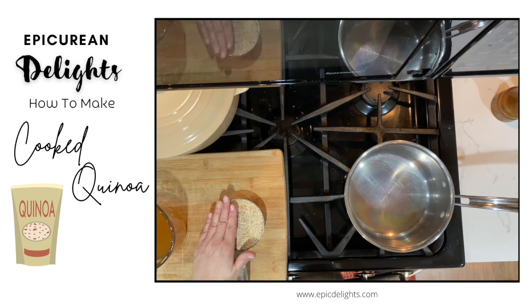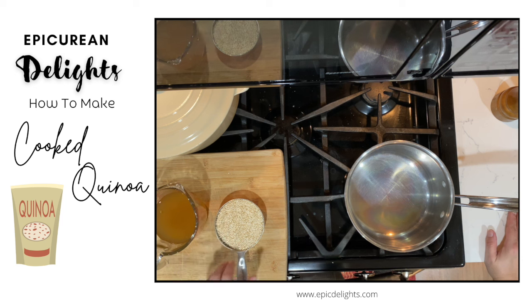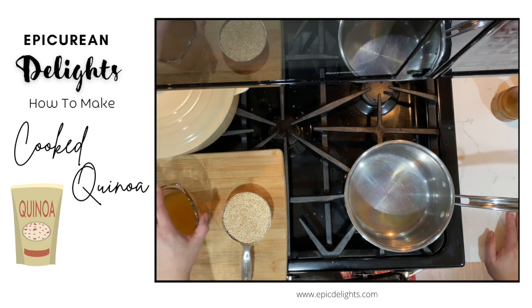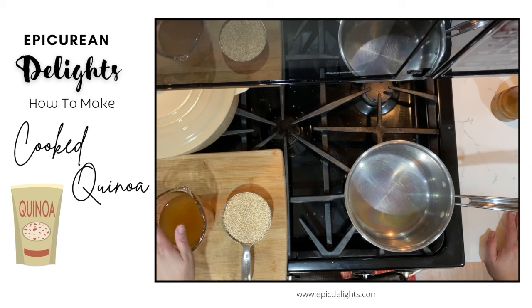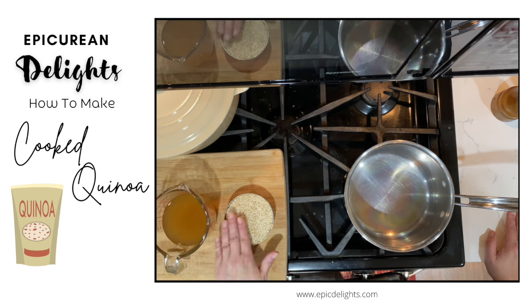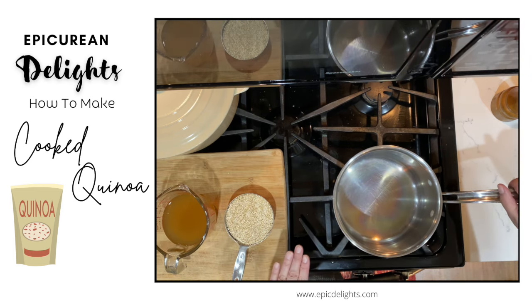I have some blonde quinoa here and some vegetable stock. One of the key ways to make your grains taste better is to use stock. You can also use herbs — I'll sometimes use a bay leaf, or pretty much any dry herbs.